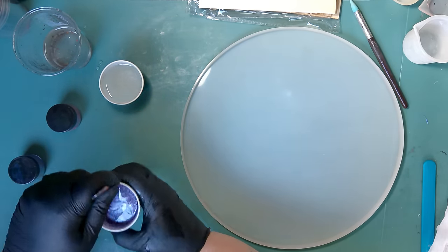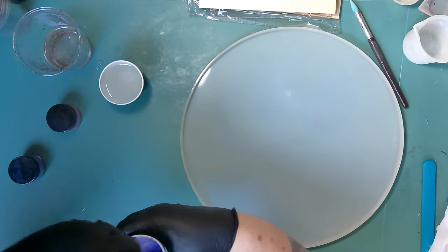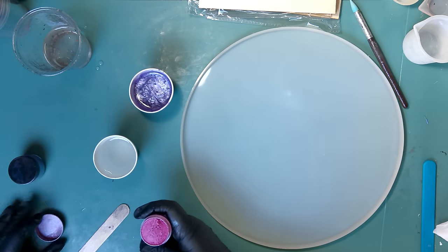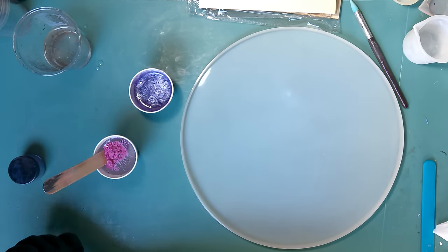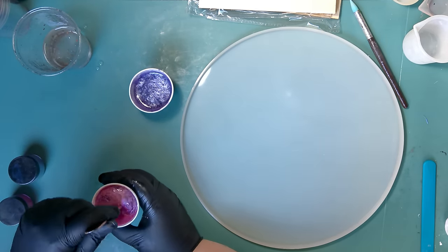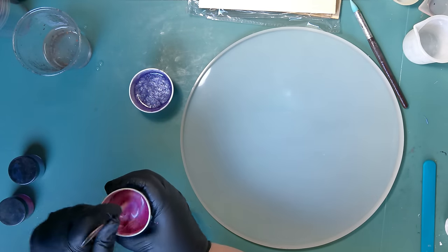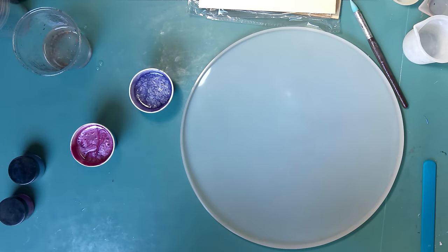I don't have any particular design in mind — I just want to let the colors dance on their own and see what we get, then use these gorgeous iron-on transfers, fingers crossed. I realized I could glue them on or use UV resin, but I want to see if I can actually apply them the way they're intended onto resin. That's the experiment today.